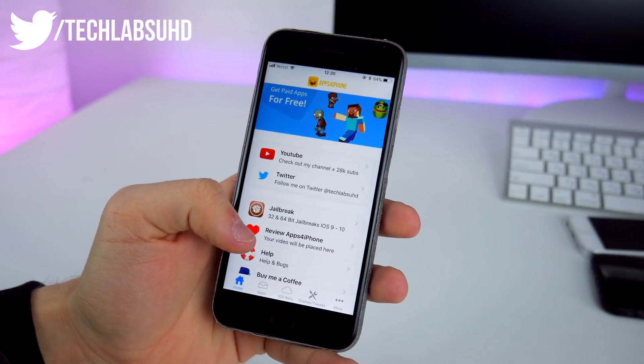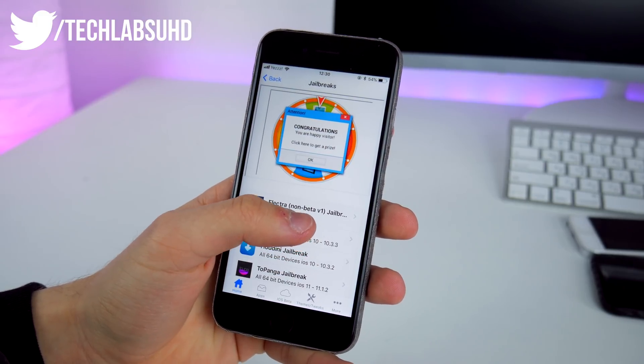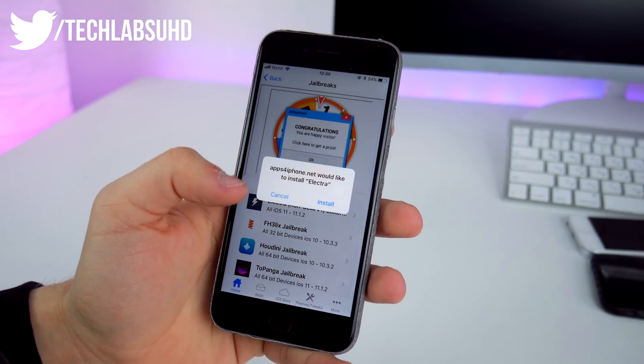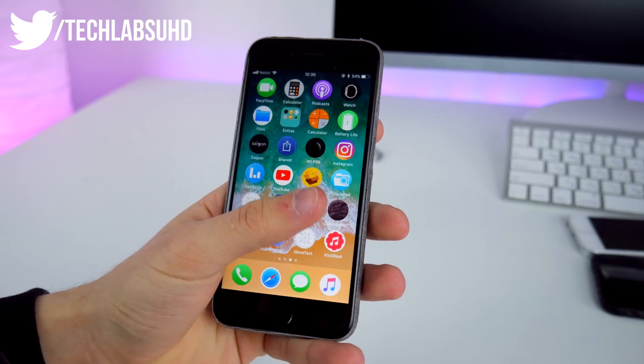Launch the app and on the first page you'll see the jailbreak option. Click on it and choose the Electra non-beta version 1. Click install. It's going to appear on your home screen and start installing.